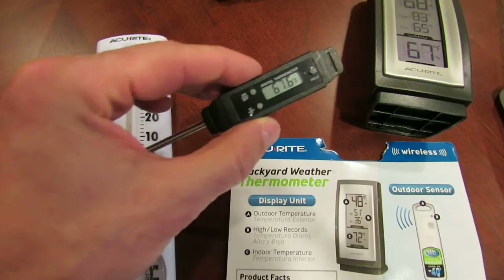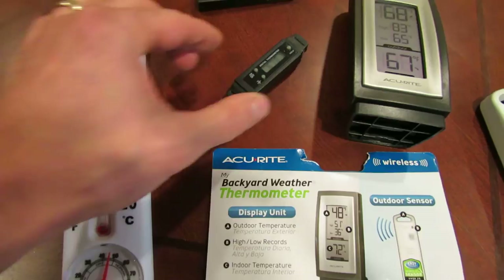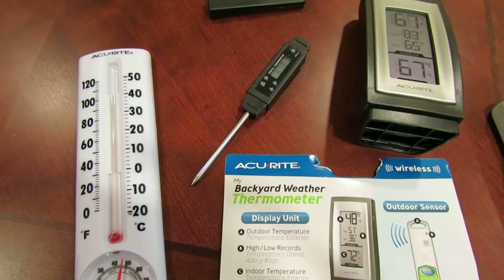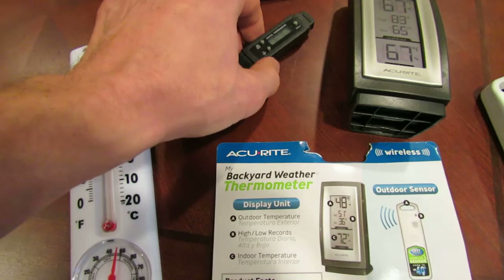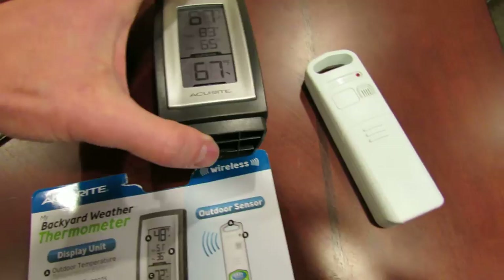On a side note, this is a digital meat thermometer. That's reading 67.6 degrees. I'm going to use this for a project I just completed — I built a solar can heater, and this is going to show the output of the heat coming out of that. You can't really use this in a greenhouse or outside, but it will be perfect for checking the temperature of the solar can heater.